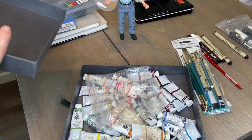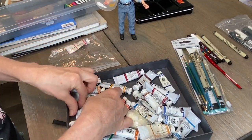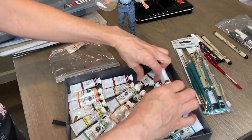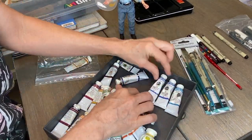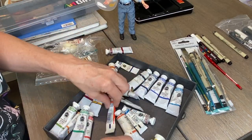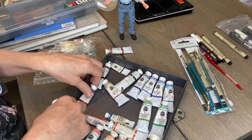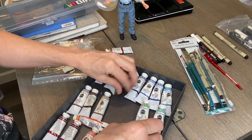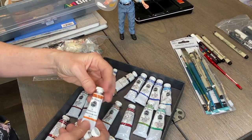I also have tube watercolor paints for more serious watercolor paintings. The brands I like are M Graham and DaVinci. I'm sorting them here in fast motion and will show you the colors I have. I also have a watercolor palette for these tube paints that I'll show you as well.